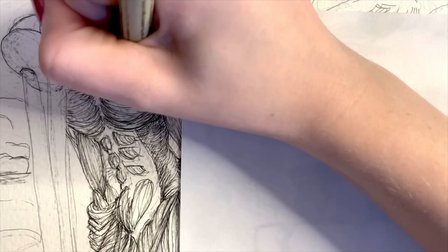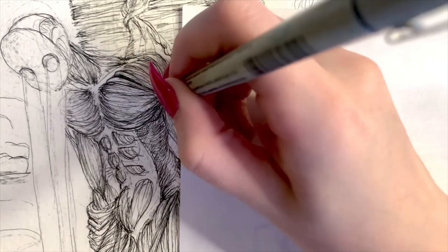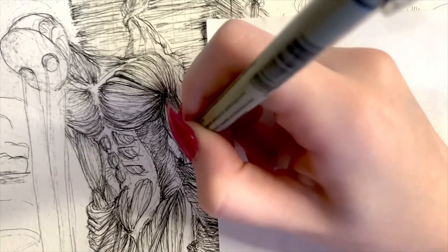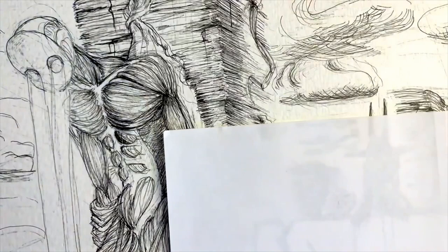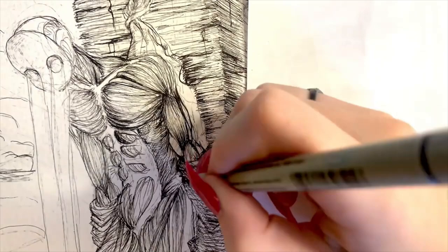My absolute favorite thing to draw is people, and whenever I get to draw detailed versions of muscles like this it's always super fun for me. As for a narrative behind this piece, I don't really have one in mind — I just had the idea of drawing Anxiety in my strange deserted mindscape that is inhabited by many strange beings.